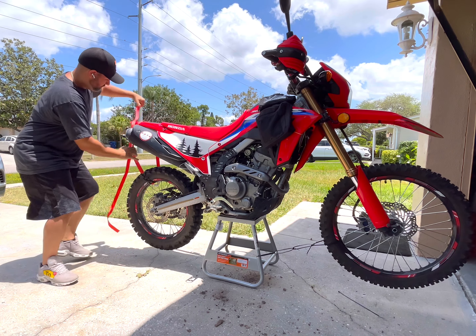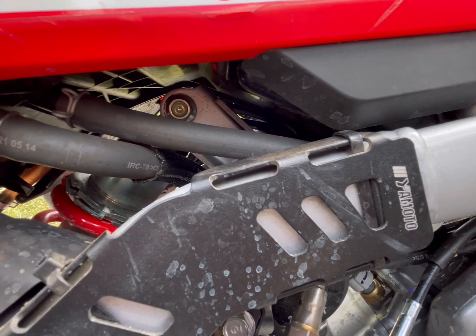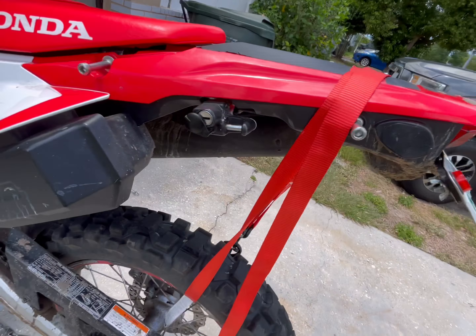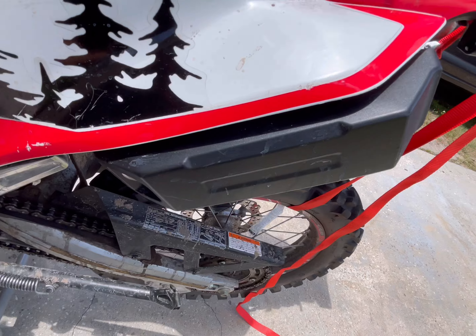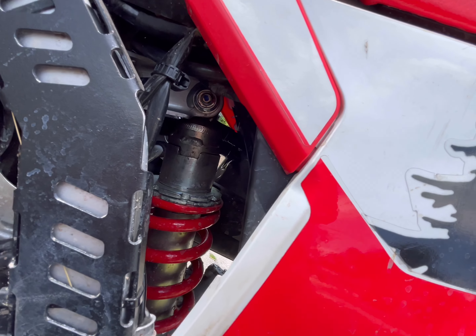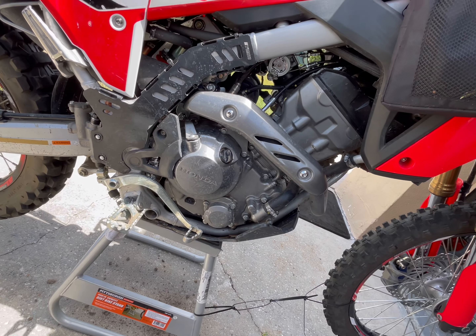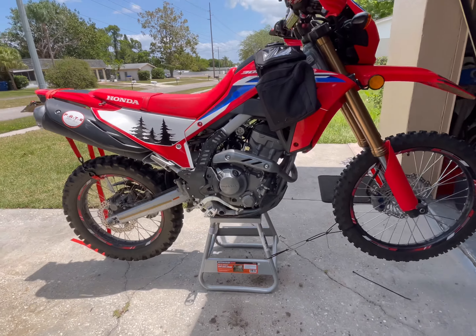We're going to start by loosening the shock bolt up top first — excuse the bike, it's a little dirty. What I did here was strap up the back wheel because I'm doing it by myself, and this will help secure the wheel. On this side I'm holding it with a 17 millimeter wrench, and on the other side I'll use a 14 millimeter with an extension.